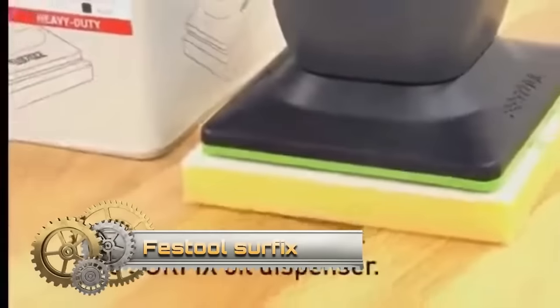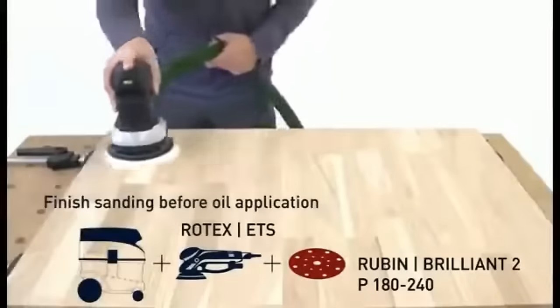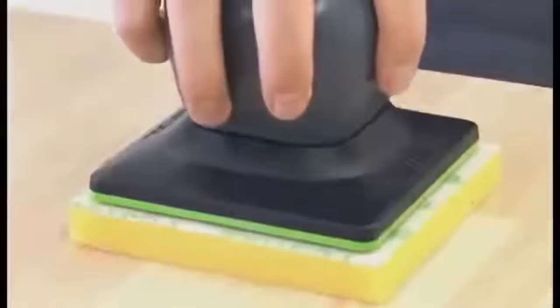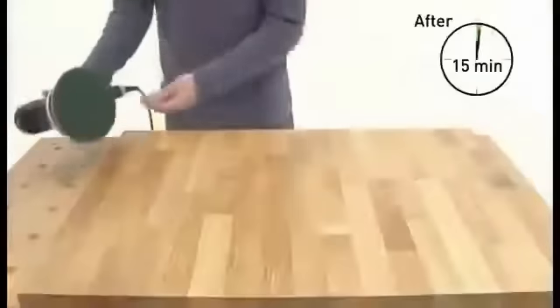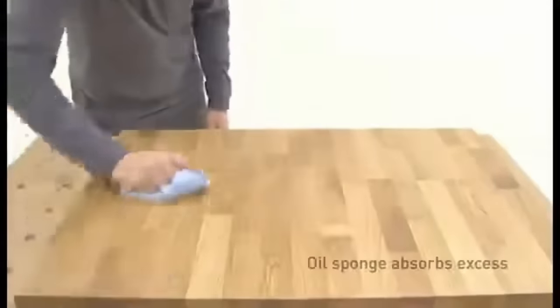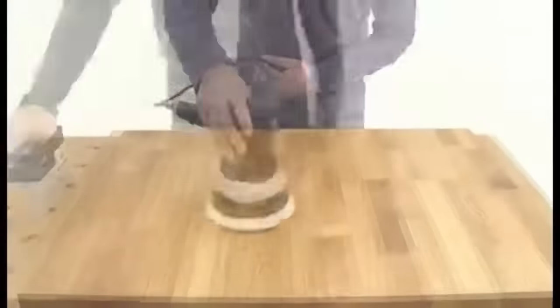Festool Surfix is a user-friendly wood oil application system that comprises a dispenser bottle, absorbent applicator pad, and various oil types. The dispenser bottle features a built-in valve for controlled oil flow, while the soft applicator pad ensures even distribution. To apply, fill the dispenser bottle, attach the pad, and press down to dispense oil onto the wood. This method offers a swift, neat, and uniform application without the need for brushes or rags. Moreover, Festool Surfix oils made from natural ingredients are safe for use on food-safe surfaces, making it suitable for woodworkers of all levels.